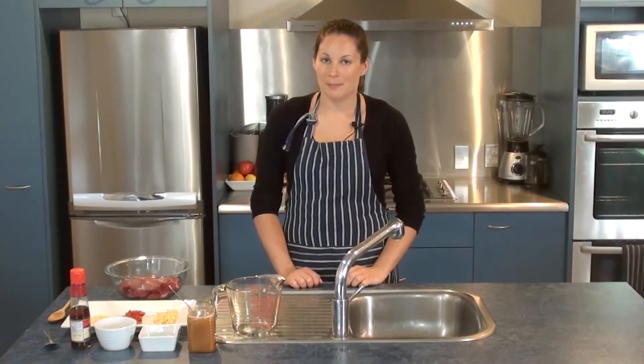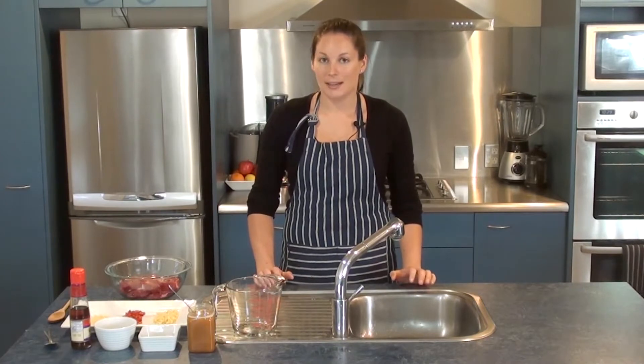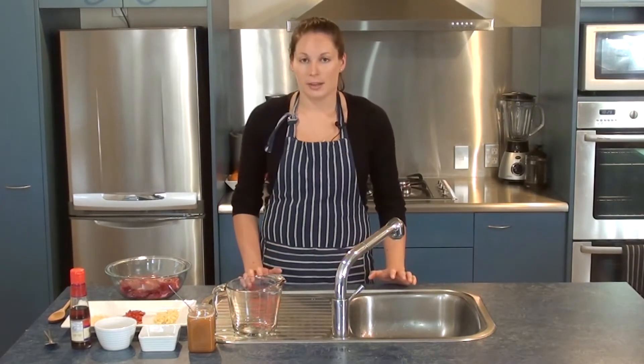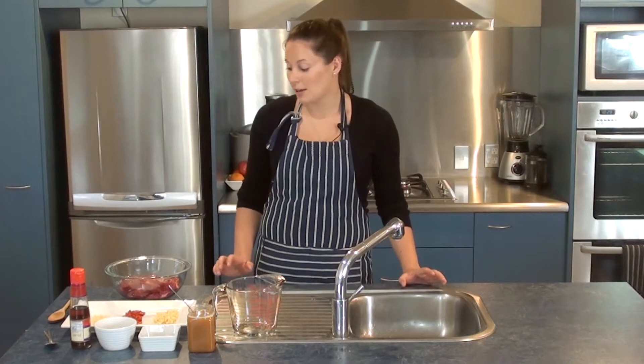Hi everyone, welcome to Yum Paleo. Today I'm going to be making a Thai beef salad. What we need to do first is make the marinade to marinate the beef, and we'll put that in the fridge for one to two hours before we come back and make the rest of the salad and cook up that beef.